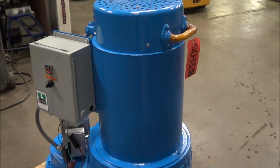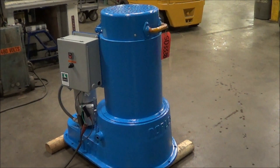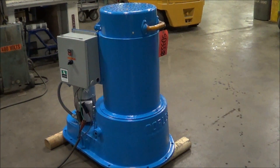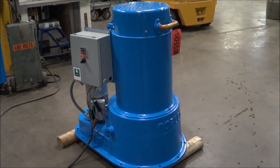Weight is 672 pounds. If you're interested in the spin dryer or any metal finishing or waste treatment equipment, please contact Lanco at 616-887-8300 or online at www.lanco-corp.com. Thank you for watching and have a great day.